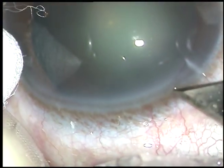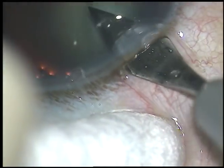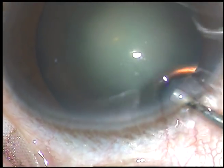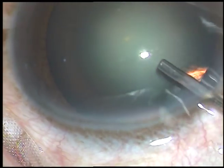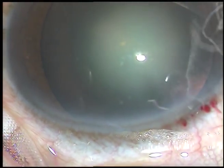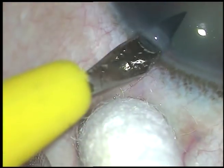The main incision is placed at around 10:30 o'clock. Viscoelastic substance is injected into the anterior chamber. In this case, only one side port is being made, about 3 clock hours away from the main incision.